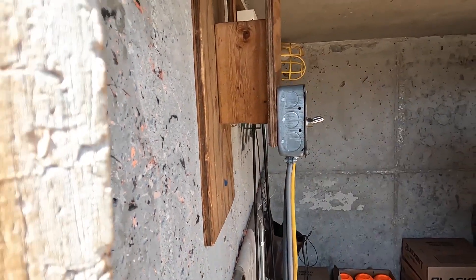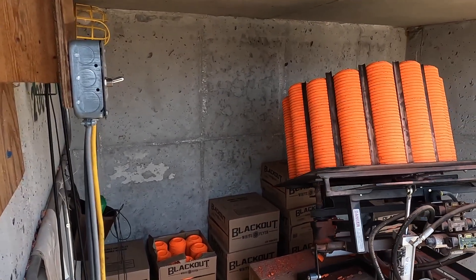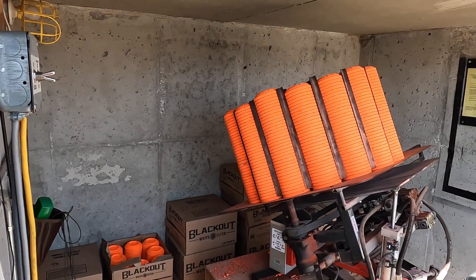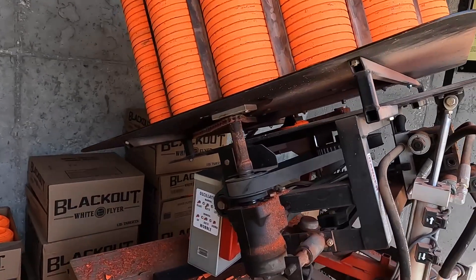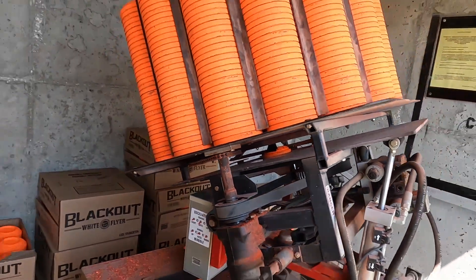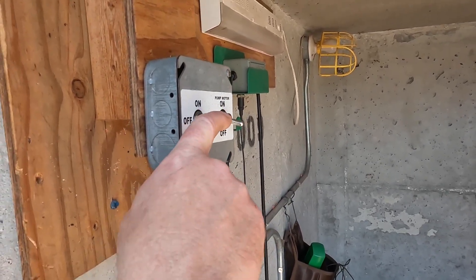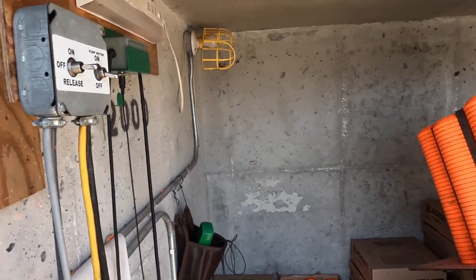To demonstrate: I'll go ahead and arm the machine, then turn the pump motor off. Everything sounds like it's off, but you'll notice there is still a target on that plate — the machine is not safe. If I try to flip the release switch, nothing happens. The pump motor has to be on in order to release the machine.